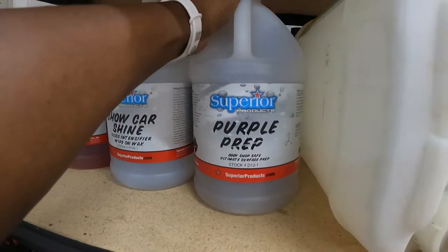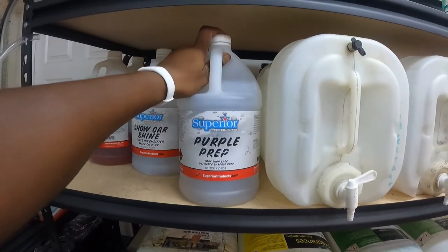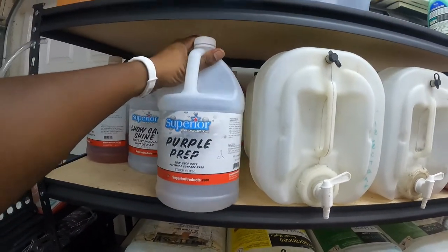This is going to be my iron decon purple prep. That's what that is for right here — it's for waxes, decontamination basically.